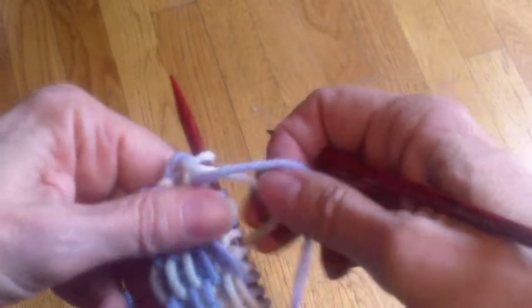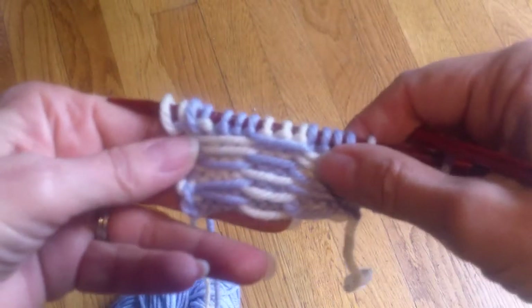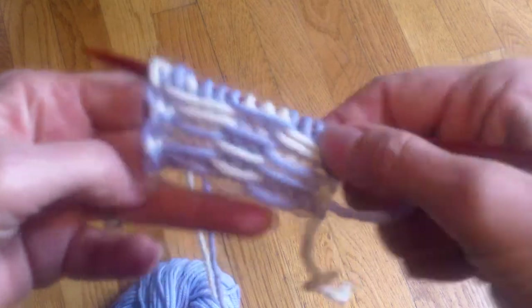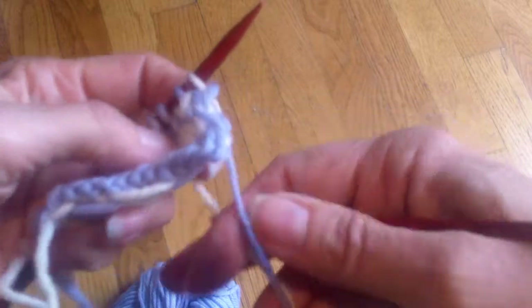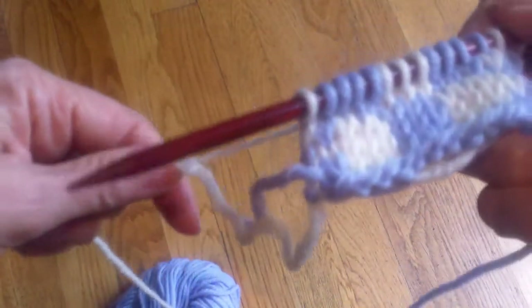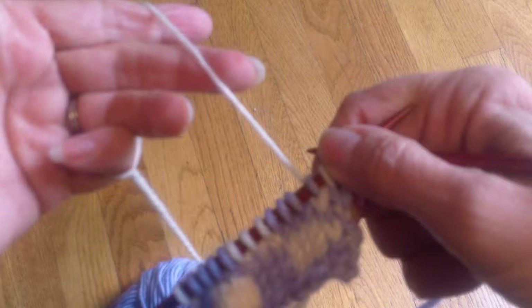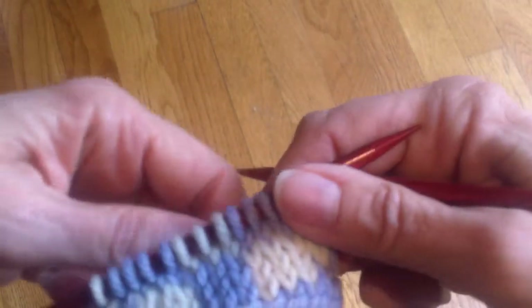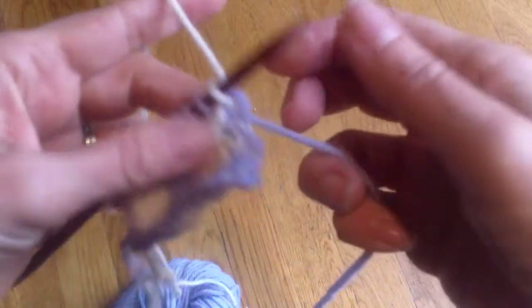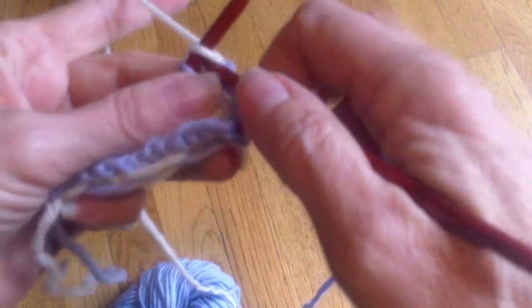You want to make sure that you consistently keep one color on top and one color on the bottom. I generally keep my background color on top and hold that in my right hand, and then my pattern yarn in my left. In this checkerboard it doesn't really matter since it's alternating, but keeping this consistent is going to give you the best results.